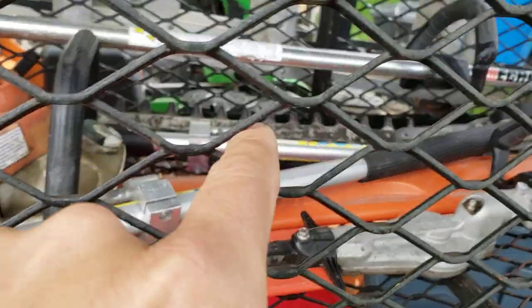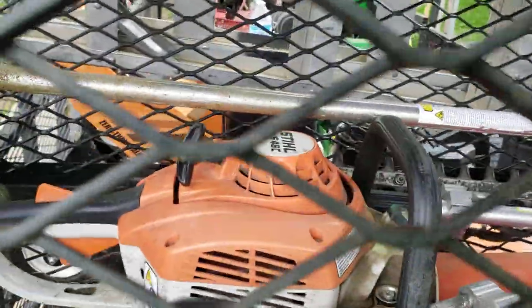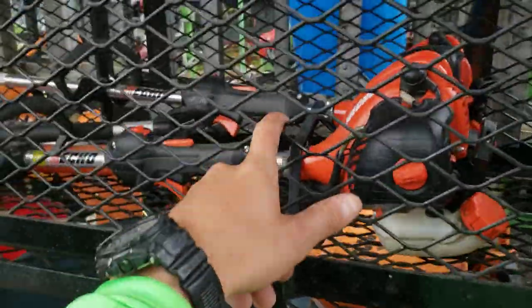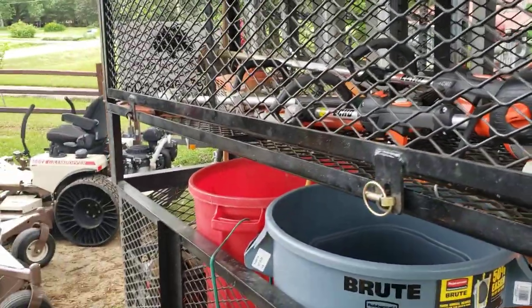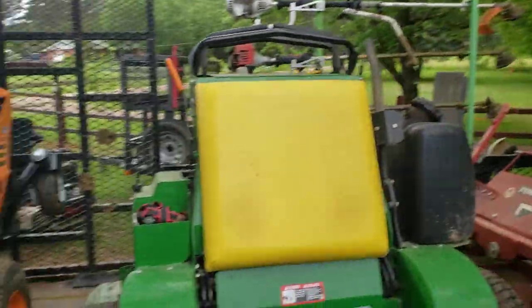In the cage, got an Echo 225 short pole trimmer. We've got the Combi attachment back there for the articulating hedge trimmer — an HS46 steel. And then we have a 225 in there that I just picked up the other day, so it's just in the cage right now. But normally we keep our chainsaw attachments in there. The only thing Stihl I'm still running is the Combi system, just for the simple fact that I've got so much money invested in it and can't really get it out.